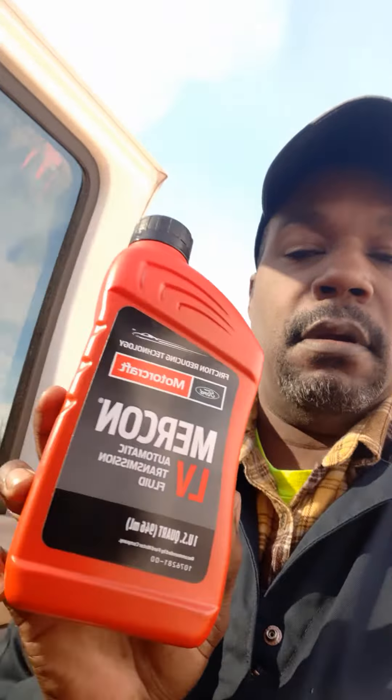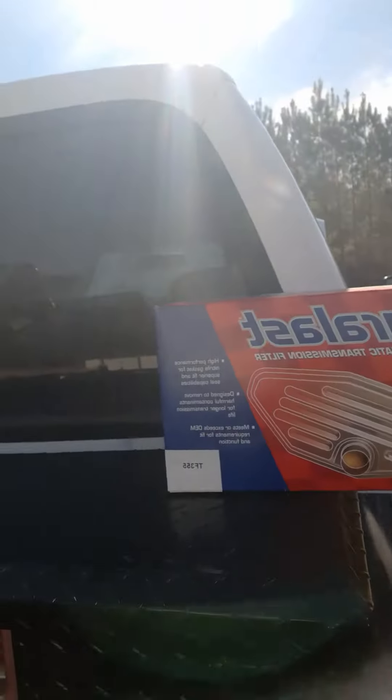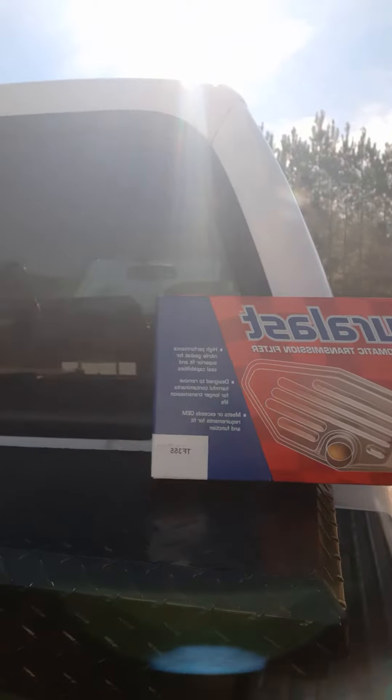On this diesel, Ford recommends Mercon LV. It might be some other compatible stuff out there, but at 280-something thousand miles, I'm gonna put back in what Ford put in it. I got my Dura Last filter kit, a TF-355.